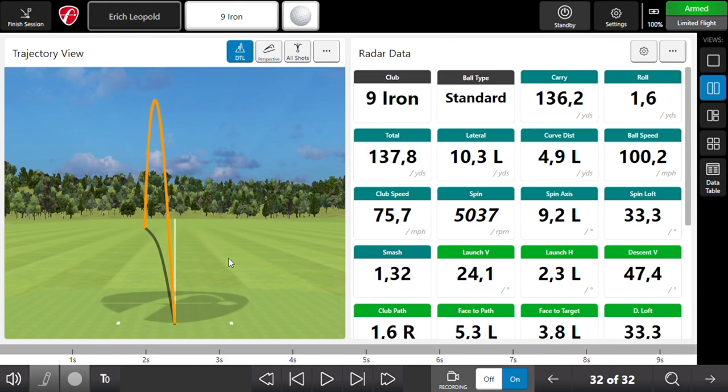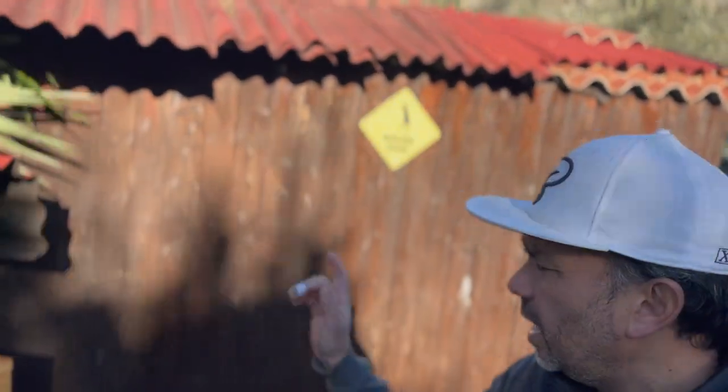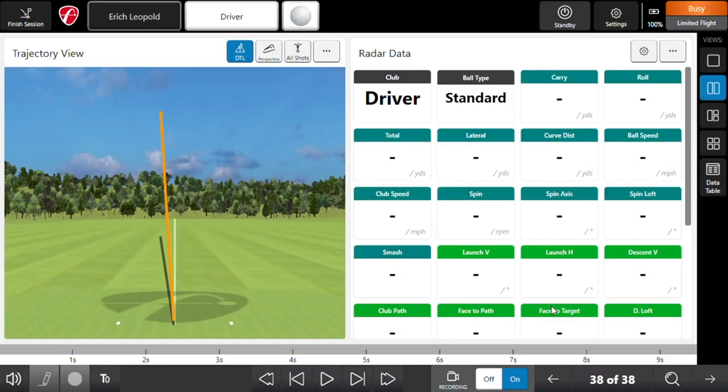Welcome back to another video. Today I'm going to show you the new update on the Mevo Plus FSGolf app for PC. I'm in my backyard right now and I'm going to be using a laptop. This is something new that Flightscope is doing — they never had this on the Mevo Plus. The options were to use either your iPhone, Android device, iPad, or any other tablet, but there was no option for PC. So I'm going to show you how it works and give you my opinion on it.